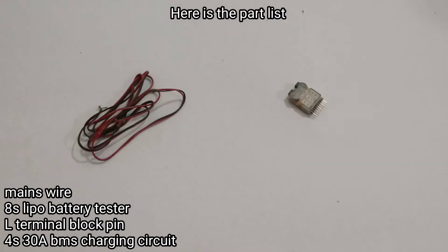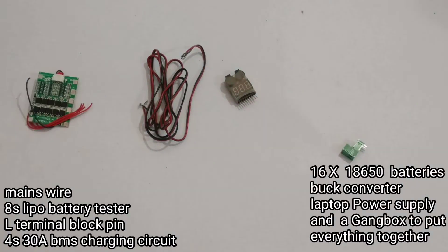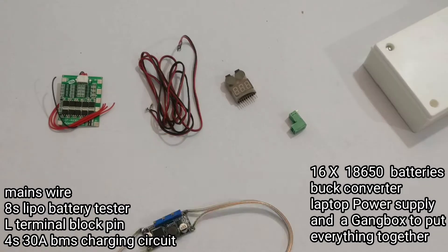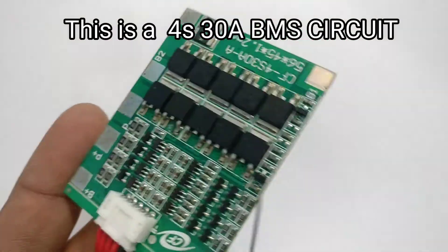Here's the parts list: a mains wire, 8S LiPo battery tester, L-terminal block, 4S 30A BMS charging circuit, 16 18650 batteries, a buck converter, laptop power supply, and a gang box to put everything together.